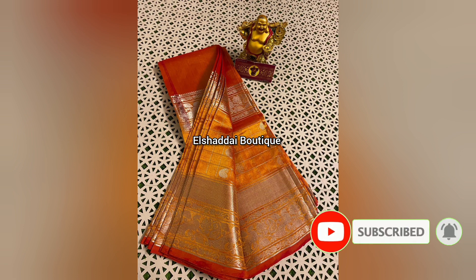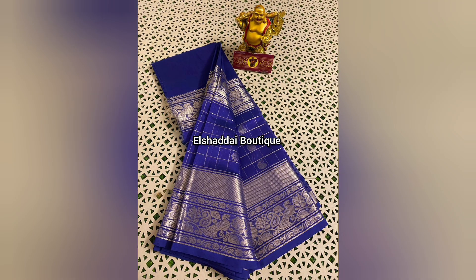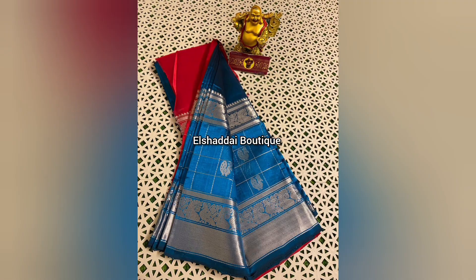For the next color collection — a pure handloom sari — the step-by-step weaving concept includes a Zari collection. There are two Zari designs available: gold and silver. You can choose your preferred Zari design. There is a double-side Zari border with a long border and a pretty unique design.